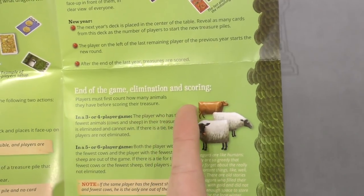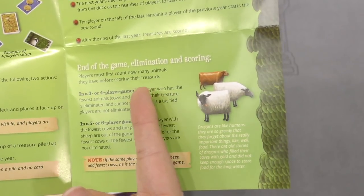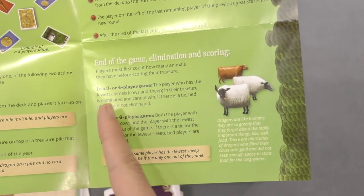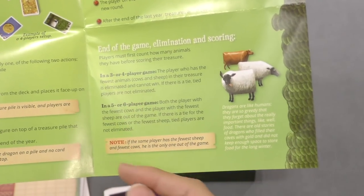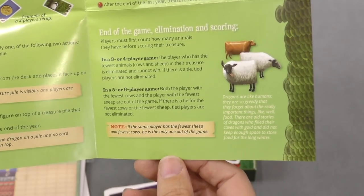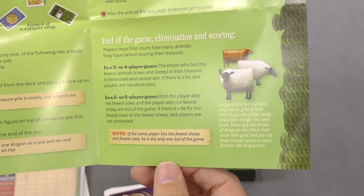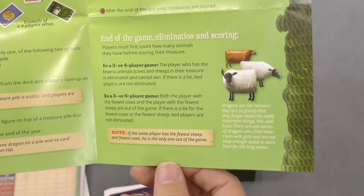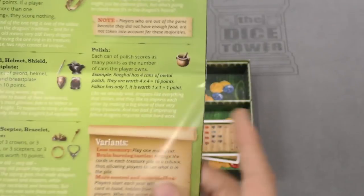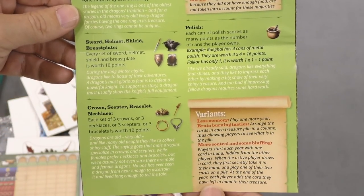Elimination — what's that about? Players must first count how many animals they have before scoring. In a three or four player game, the player who has the fewest is eliminated and cannot win. And then in a game with even more people, whoever has the fewest cows and sheep separately are out. Then you score according to that guide.